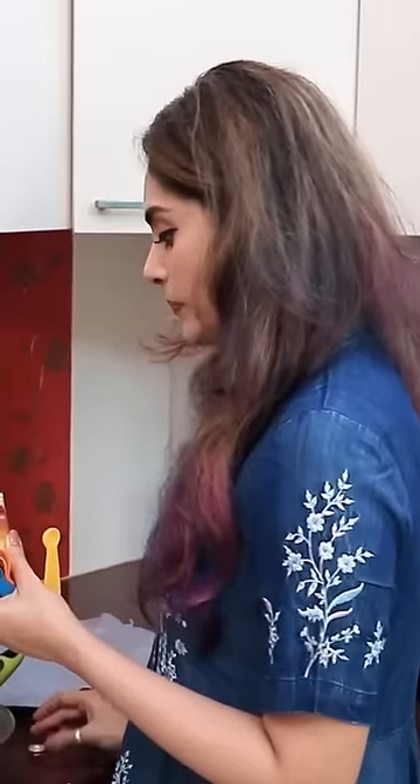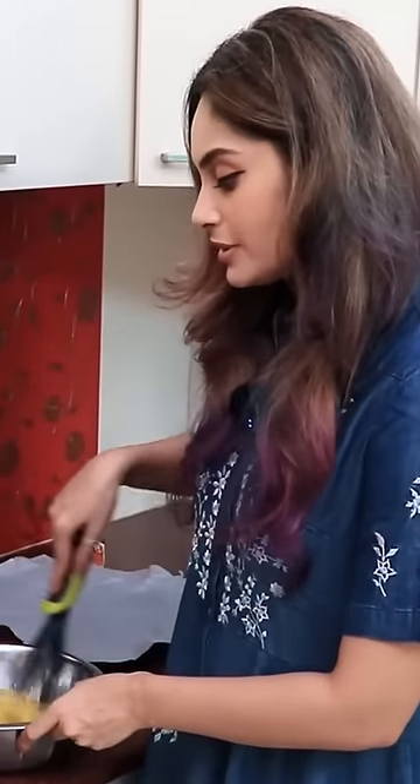I'm going to add 2 teaspoons of vanilla. 2 teaspoons of this quantity is correct. If you want to measure it correctly, you can measure it correctly.